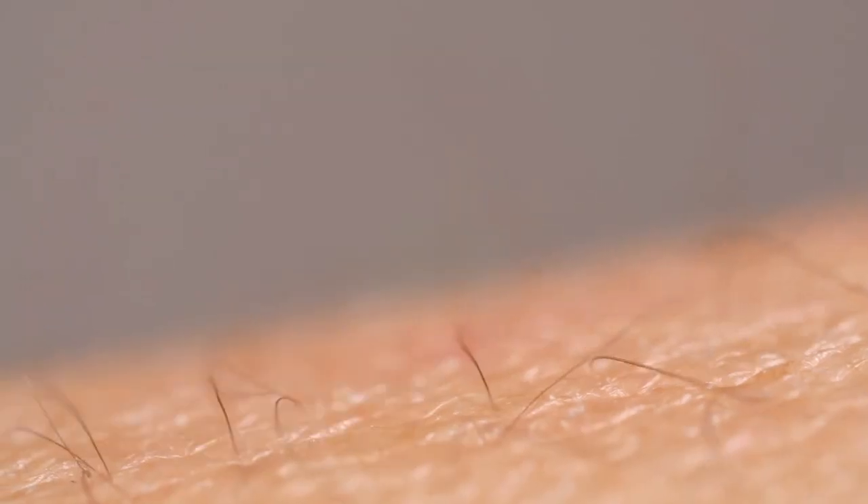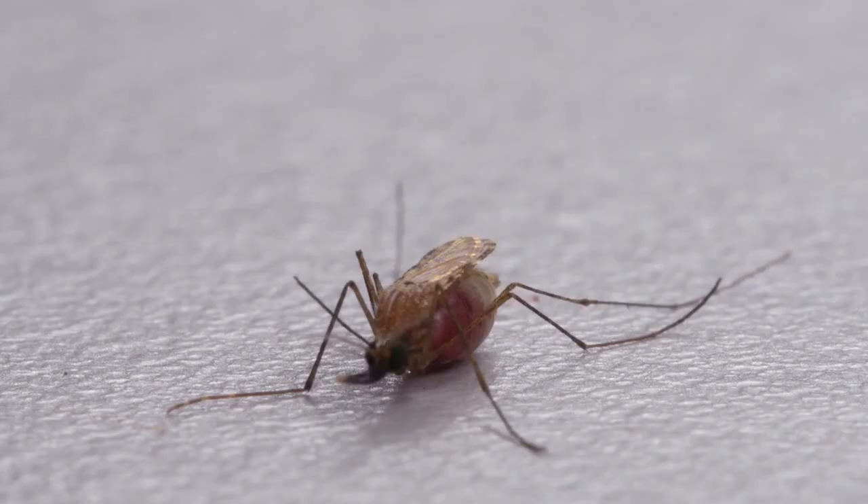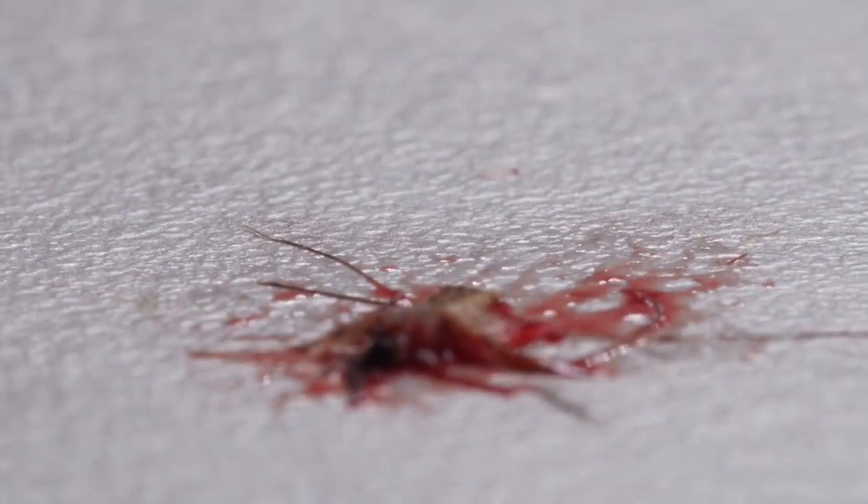But this is what makes mortal enemies out of us and mosquitoes. They take our blood. Sometimes we take theirs — but often, not soon enough.